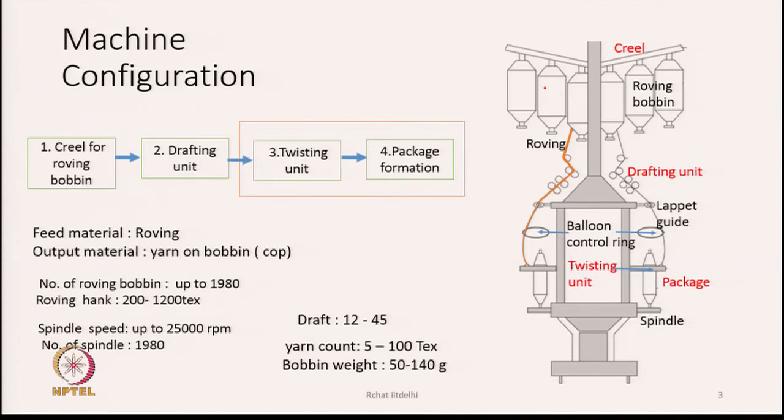The next section is the drafting unit, where we attenuate the roving. Third is the twisting unit — after drafting we must twist, otherwise the drafted material has no strength. That is followed by the packaging unit where we form the package. In the machine, twisting and package formation happen simultaneously.